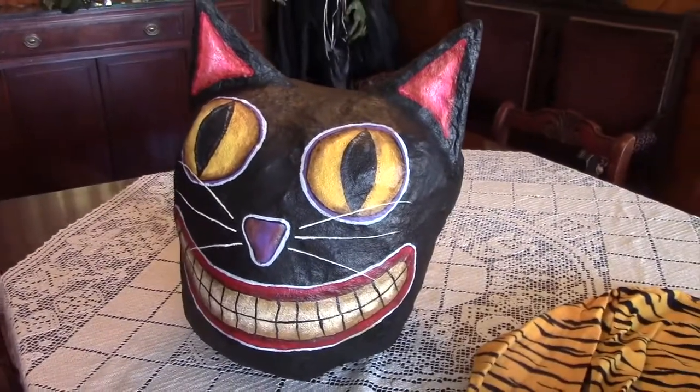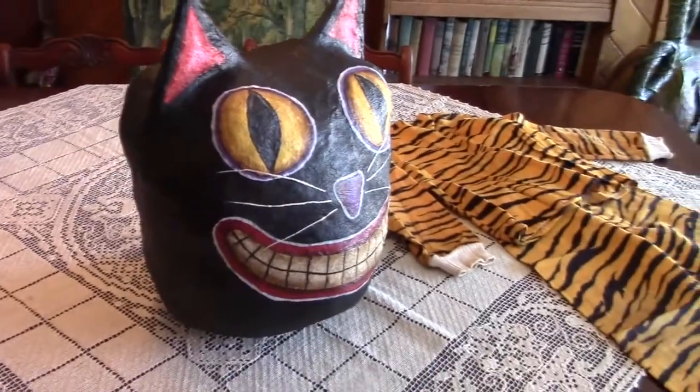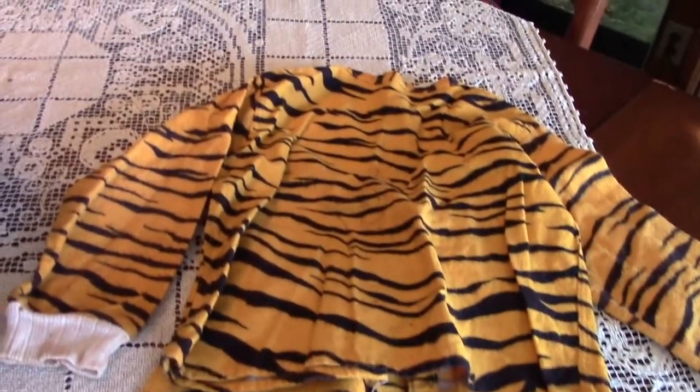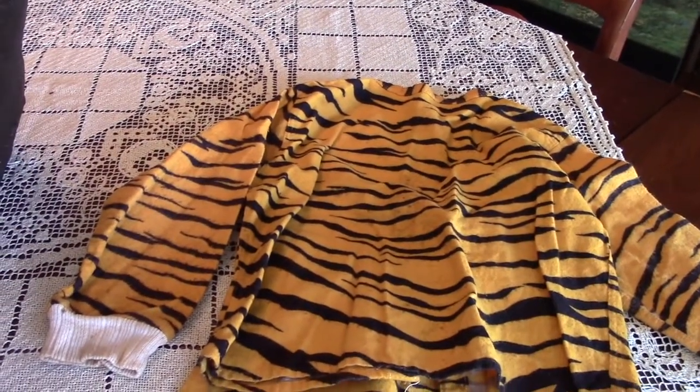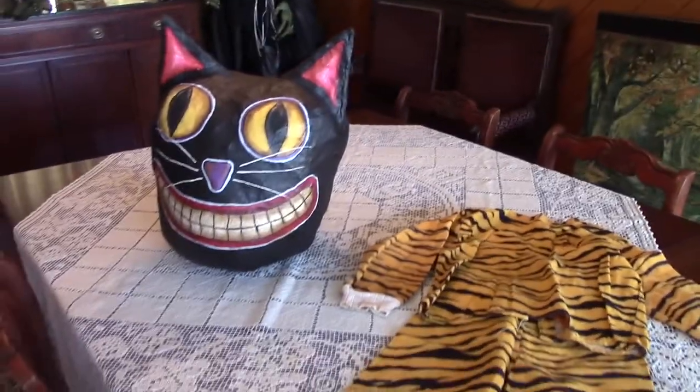My vintage cat head is all finished and sealed. The next time you see him in my next video he'll be a trick-or-treater. I found this vintage cat costume on eBay and I'll be putting him together soon, so he'll have a whole new look next time.